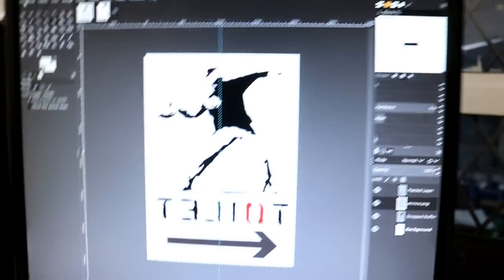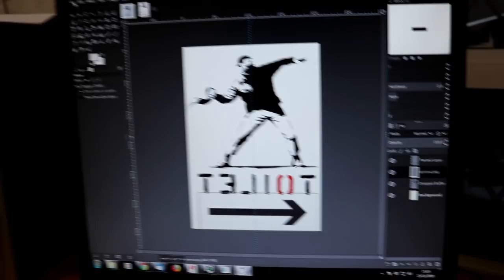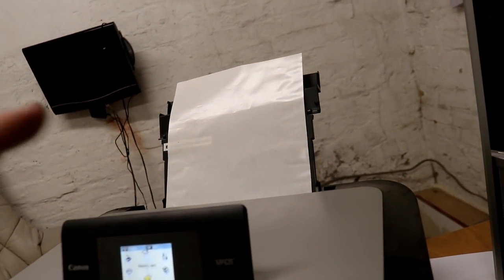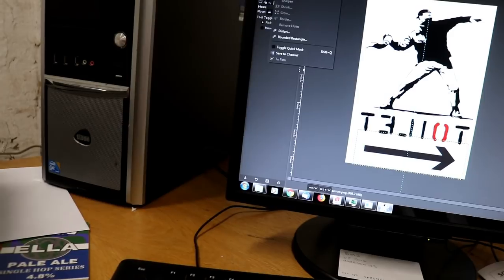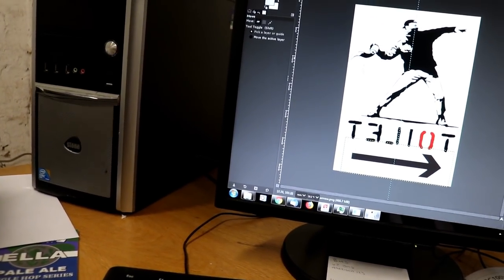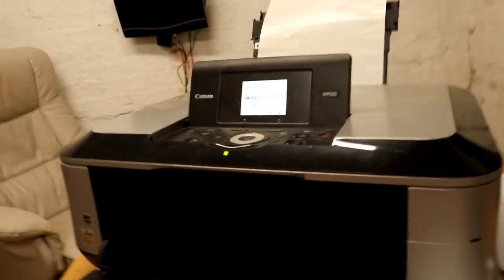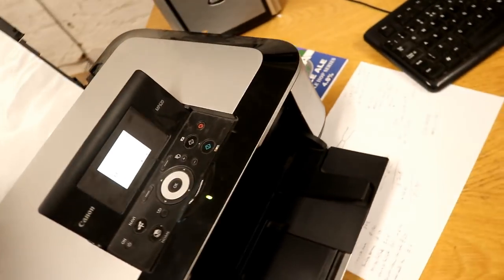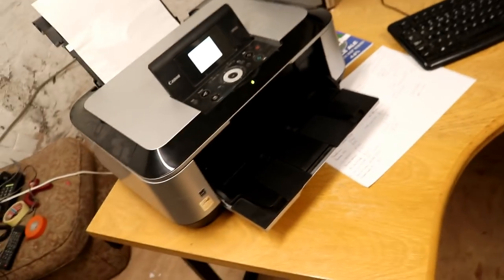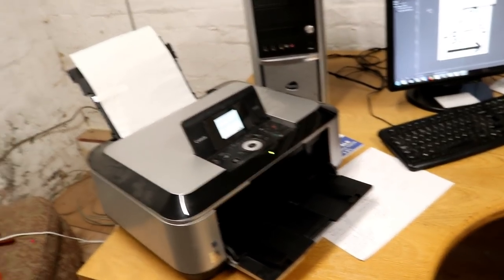We've got the image in the graphics program and basically what I've done is flipped it. Then I've put the backing of some Avery label stickers into the printer, so all we're going to do is print it off like that. Hopefully this will come out backwards on the paper and we can use it as a transfer - transfer it onto the timber as it is. It's probably still a little bit on the small side.